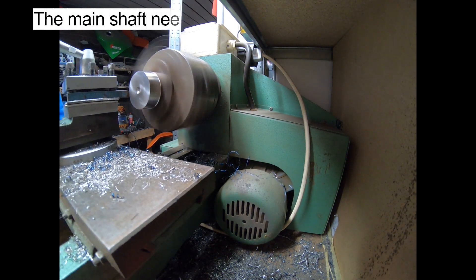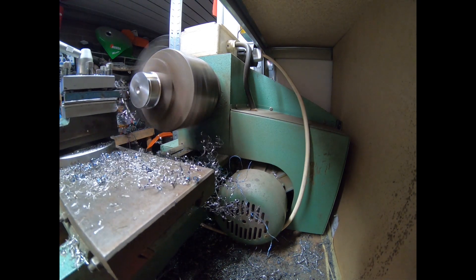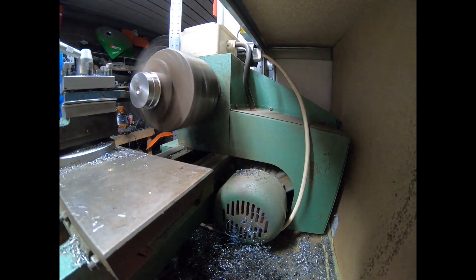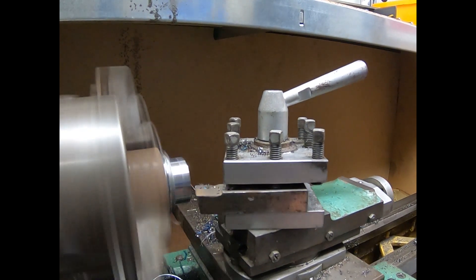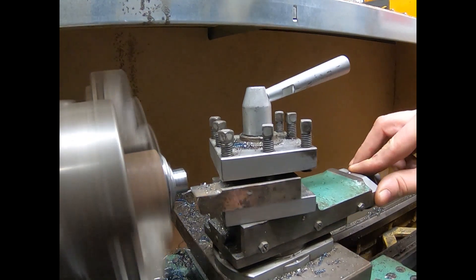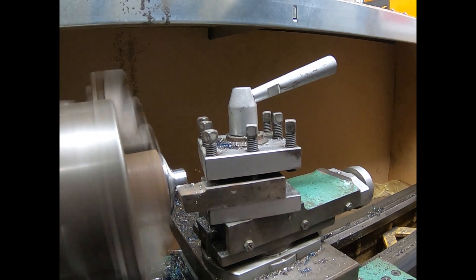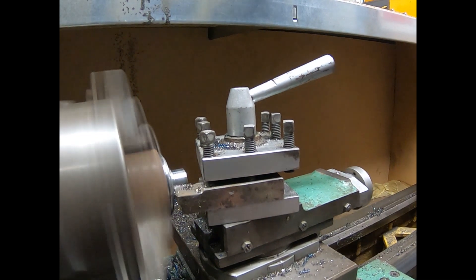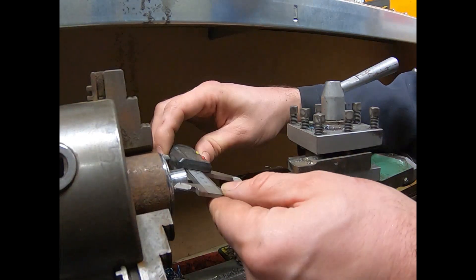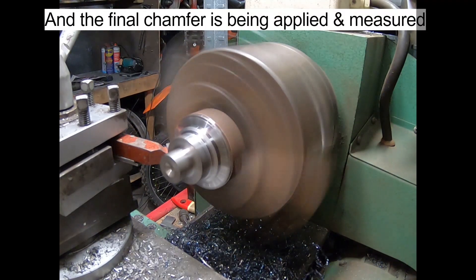The main shaft needs to be reduced from 45mm to 20mm, before the flange is machined. Then the final chamfer is applied and measured.